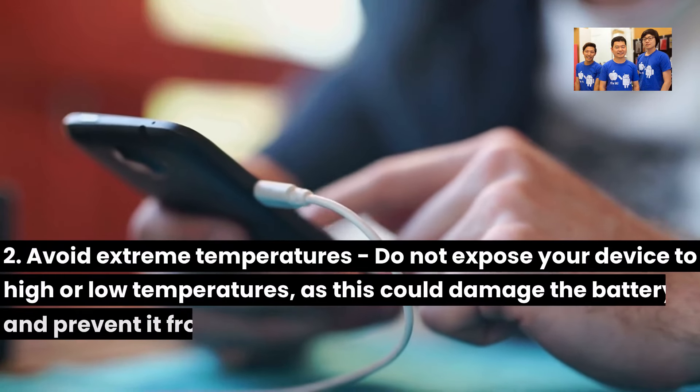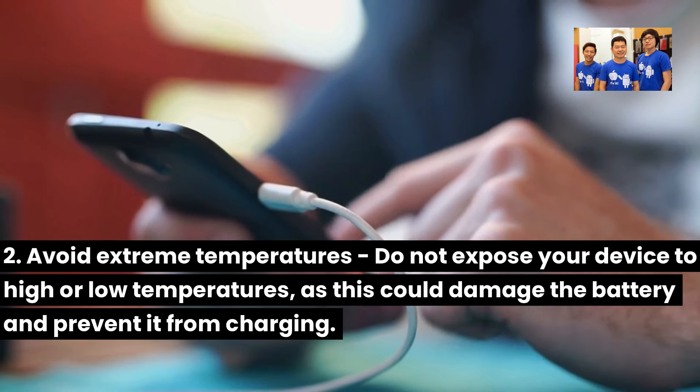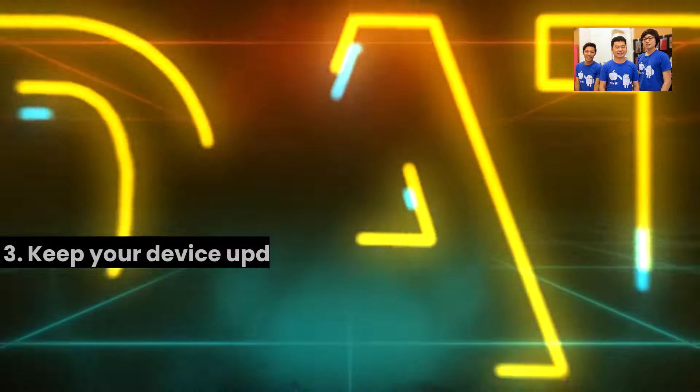Two: Avoid extreme temperatures. Do not expose your device to high or low temperatures, as this could damage the battery and prevent it from charging.